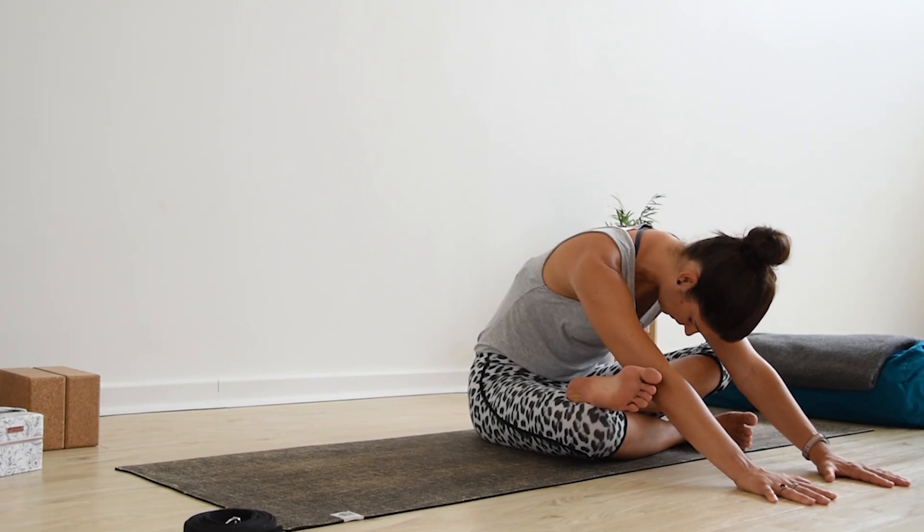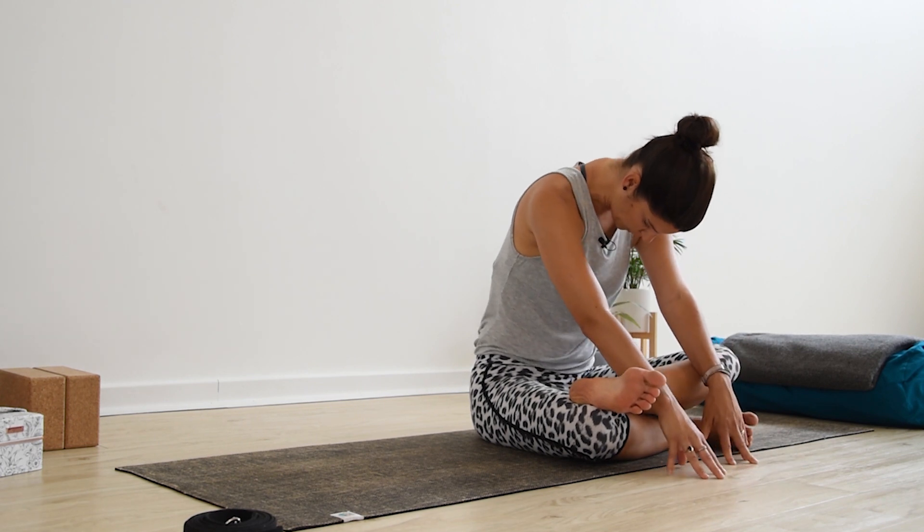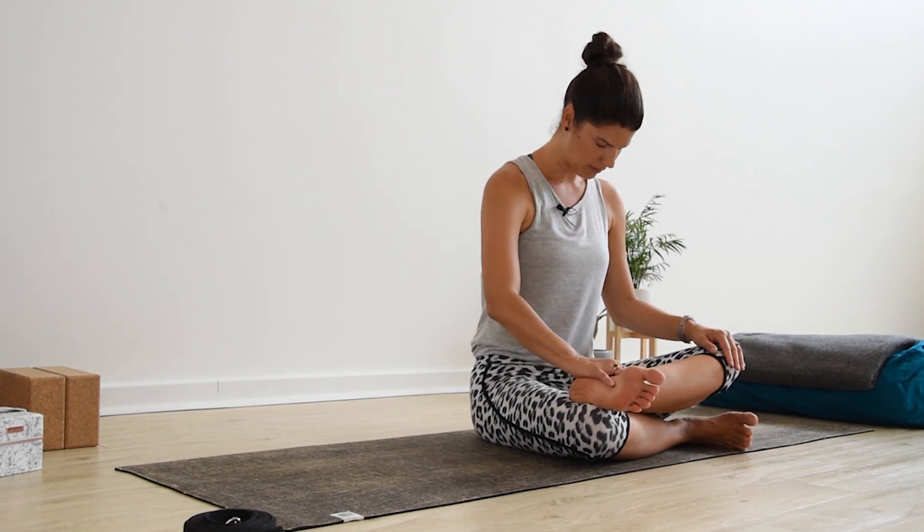Soften through the shoulders and relax through the neck. Take two more breaths here. Really connect with your breath. Allow the breath to go all the way down into the belly, allow the belly to expand. As you exhale, draw the belly button in and use the muscles in the belly to press the breath out through the nose. After your final exhale, slowly walk the hands in and rise up.